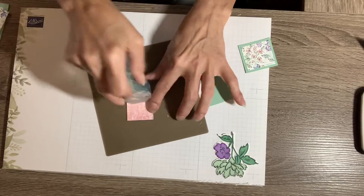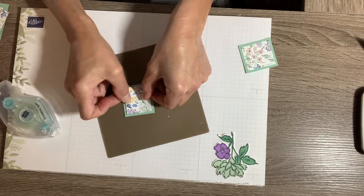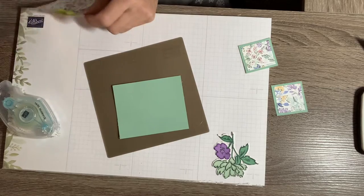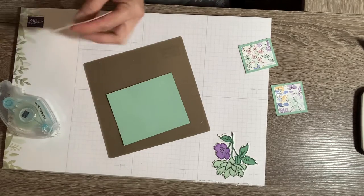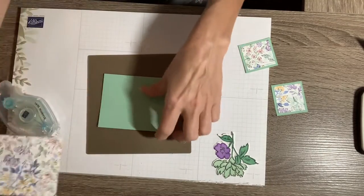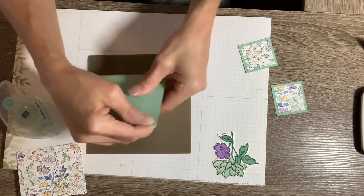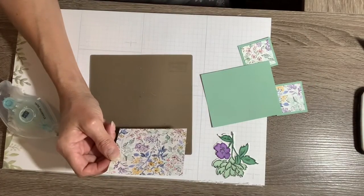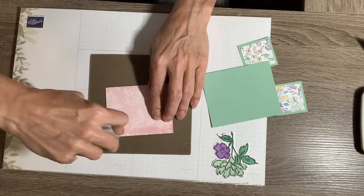Put that right there and layer that up. The other two pieces are also Mint Macaron cut at three and a quarter by — and then the DSP layers on top. I think I need to change my cutting blade — it's getting a little rough. You can tell when you need to change your blade when you start seeing a little rough edge on the side of your paper. This DSP piece is cut at three inches by three and three-fourths, and I'll layer that up as well.